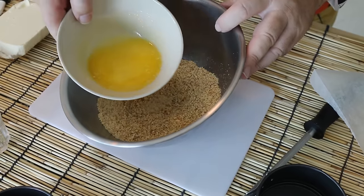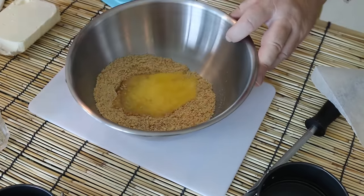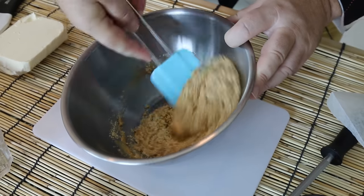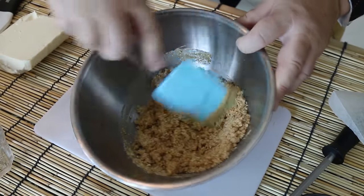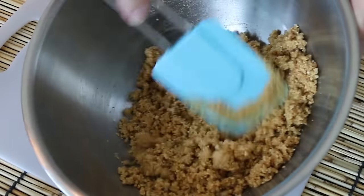I've used about three and a half ounces, 100 grams of cookies, and we need to bind that together with exactly half that of melted butter. As I say, if you want to make a bigger cheesecake all you need to do is double this recipe. Let's just bind that together — you'll have something that looks a bit like wet sand.